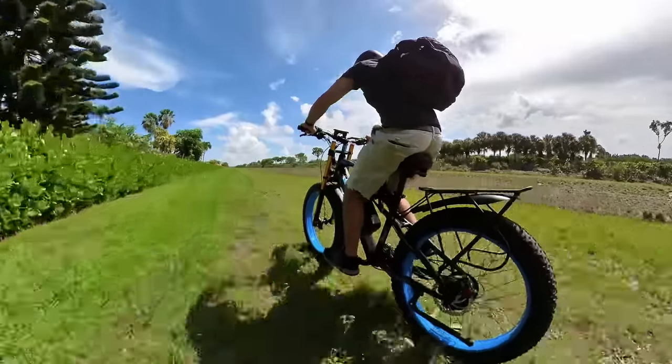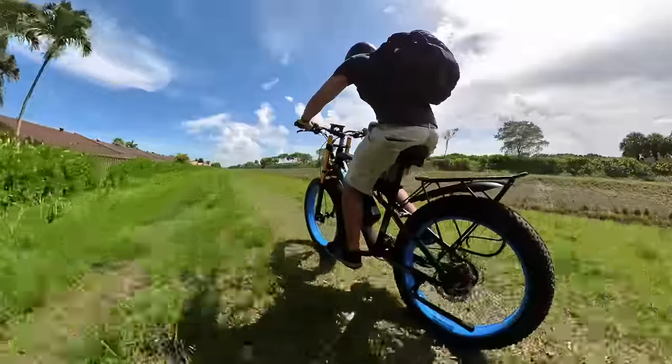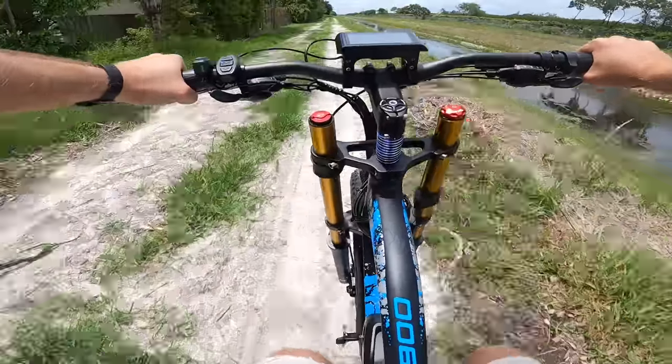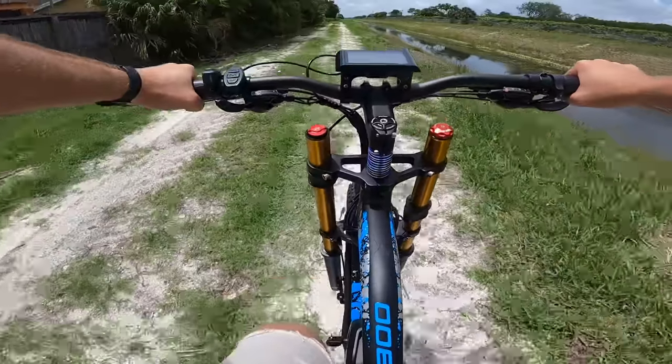I found that between the suspension and the big tires, I could hit everything from grass, dirt, sand, and gravel. I didn't even have to stick to the trails — I could basically ride anywhere and the tires just sort of figured it out, conquering any terrain I could throw at them.